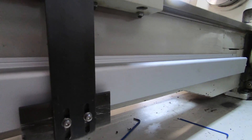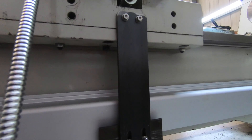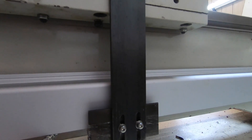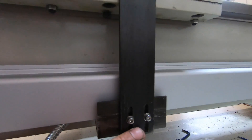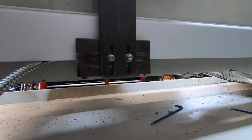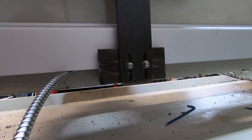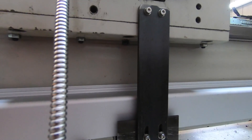So next time you see this, hopefully that bracket will be all painted and everything will be back together. I'm sorry I didn't film any of this — you've all seen me make slots and do all that. This is just quick and dirty, but it's working.